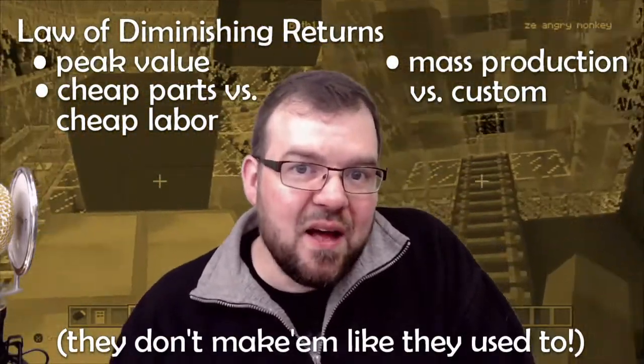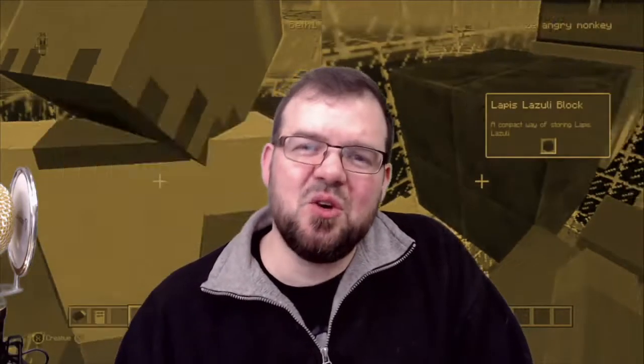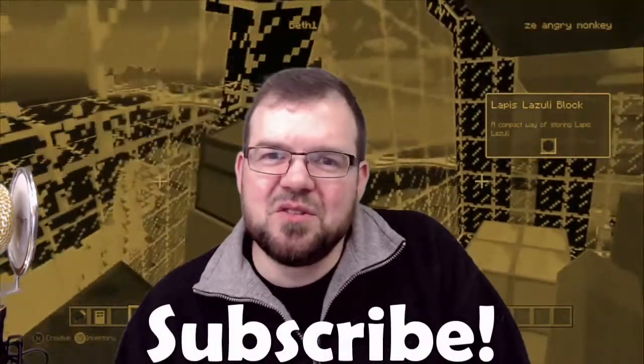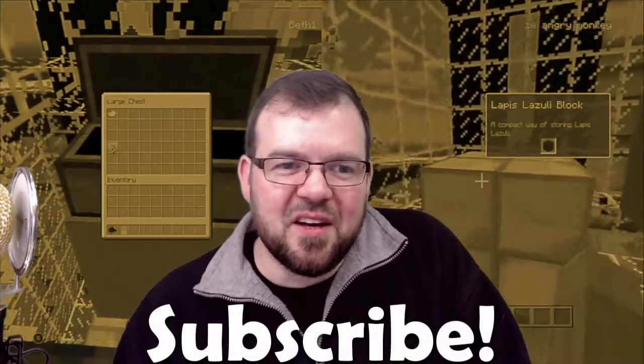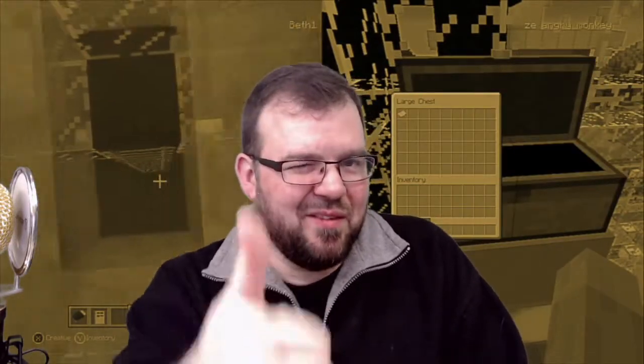Those vintage guitars are valuable partly because they're old, but also because they were actually put together really well. They don't make starter guitars well today, certainly not for what you'd consider starter money. I hope this helps you recognize the value in a quality guitar and choose what's right for you. Thanks for watching — please check out other videos that might interest you, subscribe if you haven't, and I hope to see you in the next one.